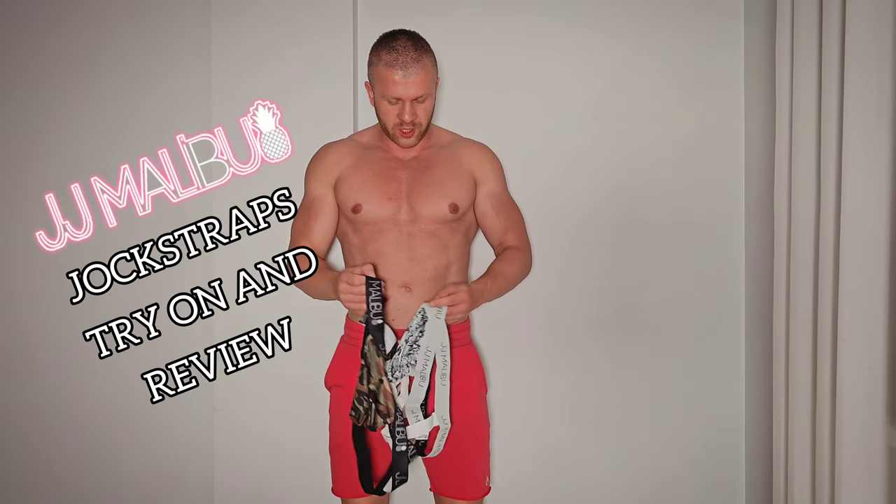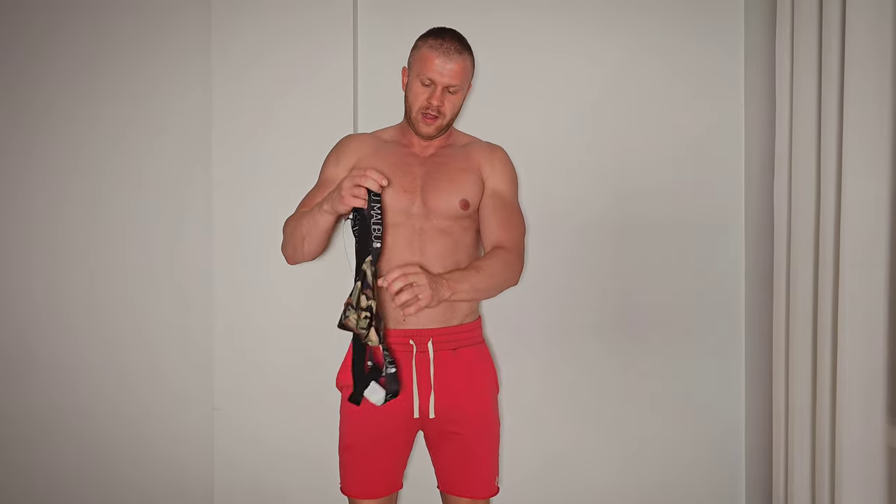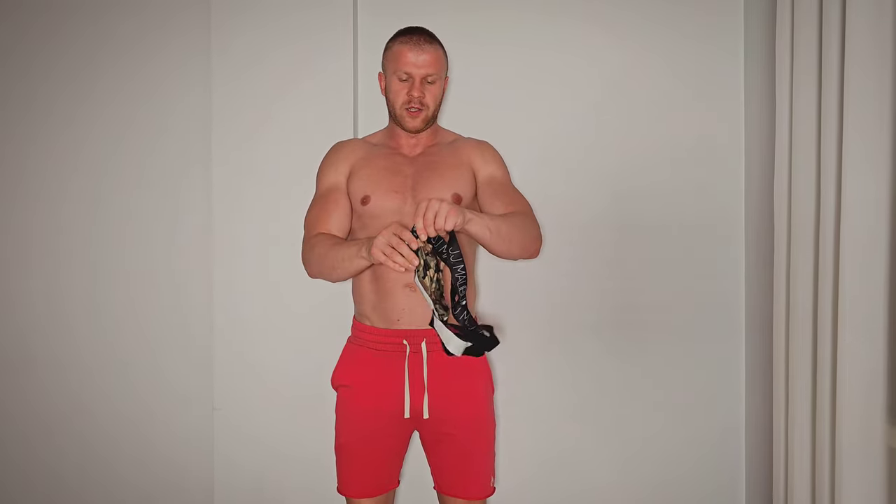Hey guys, it's your boy Lovely Martin here today again. For today I have two jockstraps from JJ Malibu. Here's the first pair and here's the second pair — this is how they look. I'm gonna try them on in a minute and also review them, so guys stay tuned and don't go anywhere.